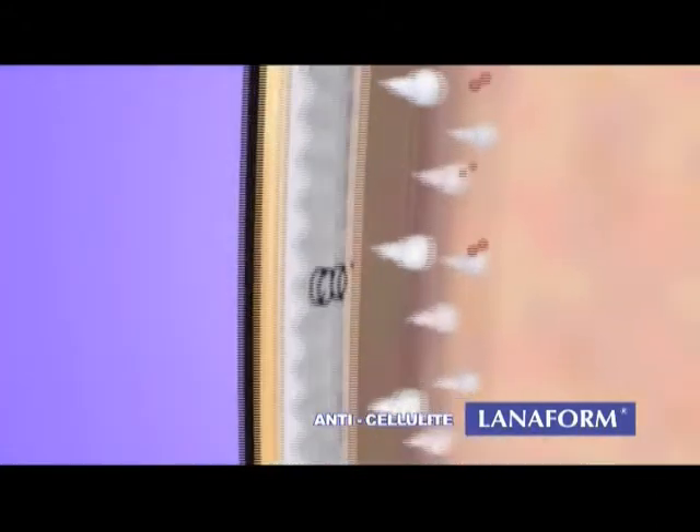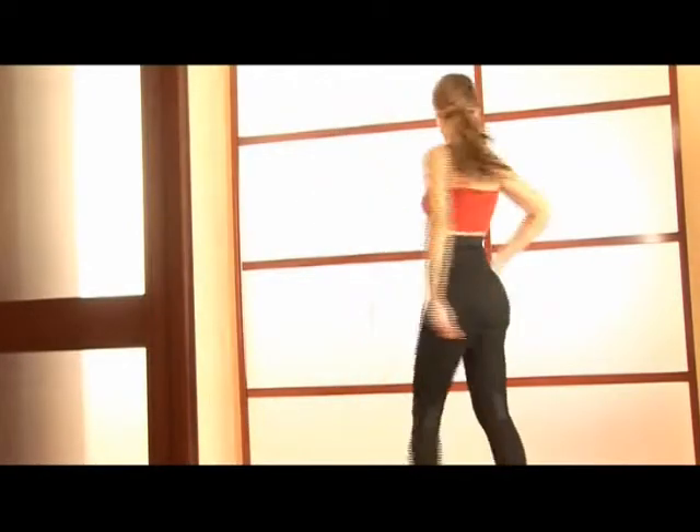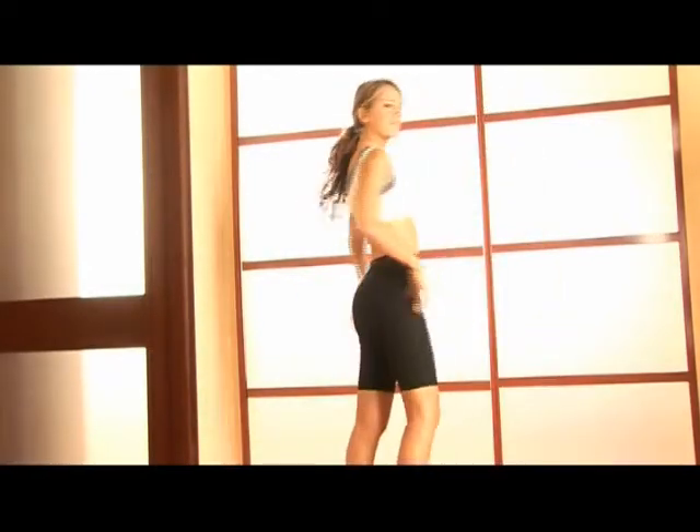Three layers of innovative slimming fabrics for a massage and sauna effect. Effortless anti-cellulite tissues will work for us. Laniform — it's a complete range that adapts to any outfits.